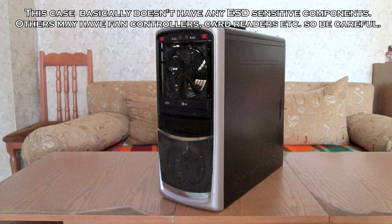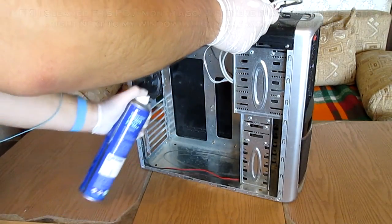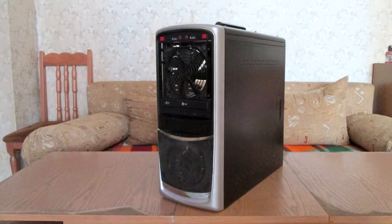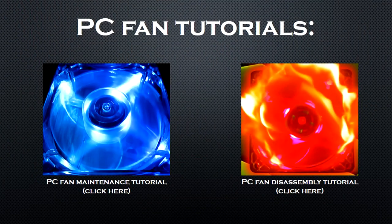First I like to start off with the case. The case basically doesn't have any components which are statically sensitive — though some cases have fan controllers, SD card readers, and others, but this is simply a basic case. Take the can of compressed air and remove the majority of the dust. Then take the dust cloth and proceed to wipe down the interior and exterior of the case. Even though the case is not ESD sensitive, keep the front panel connectors aside, and finally do a final sweep of the case with the compressed air.